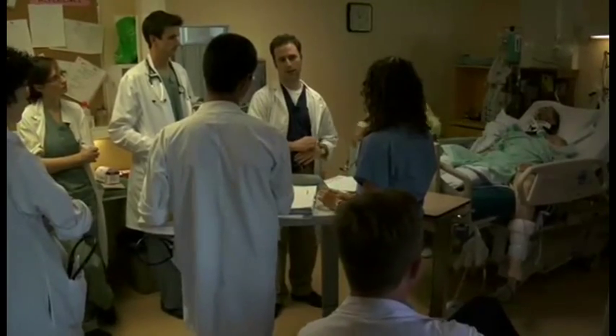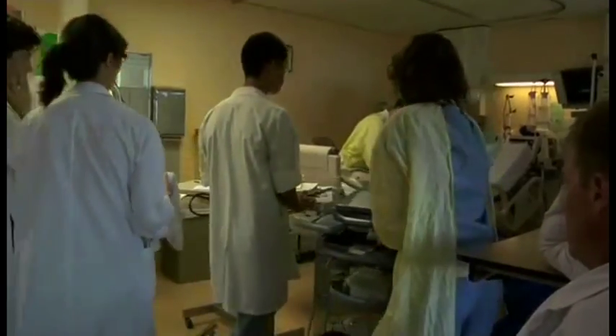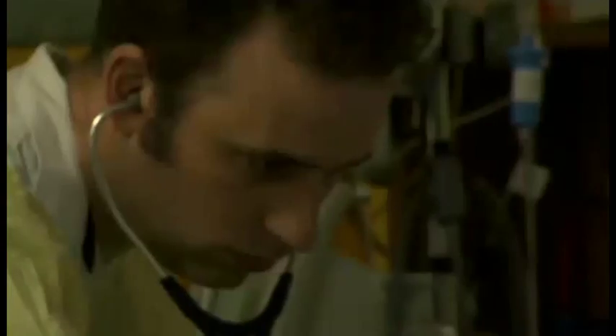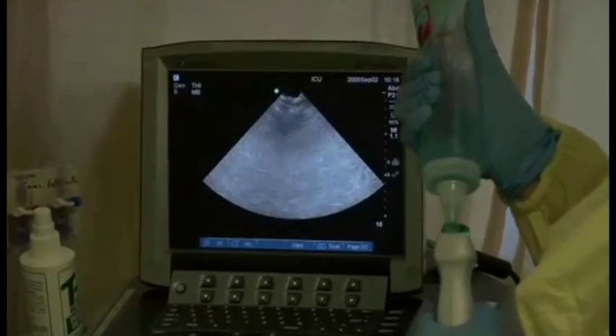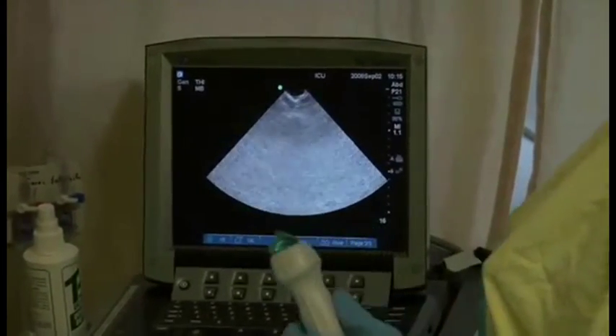This gentleman had a trauma about two weeks ago — a motor vehicle accident. We were wondering if he was fluid overloaded or dry. Ultrasound can give us a precise evaluation: is there fluid, where is it, is it safe to tap, and qualitatively how much fluid is there? When we were giving him diuretics to empty him, he was dropping his blood pressure.